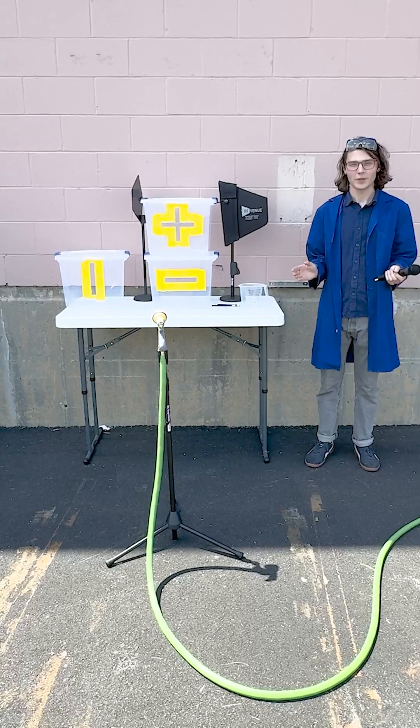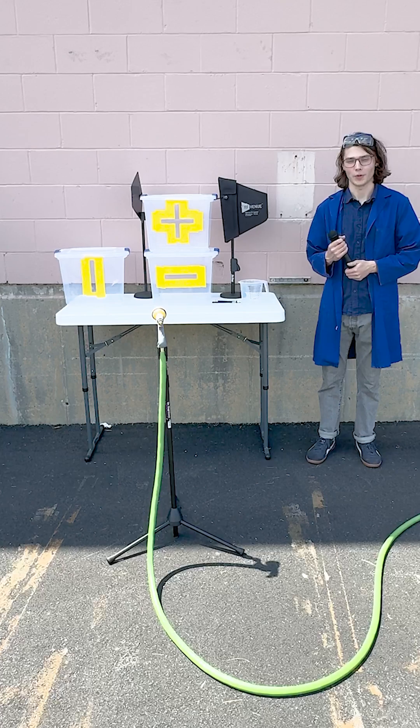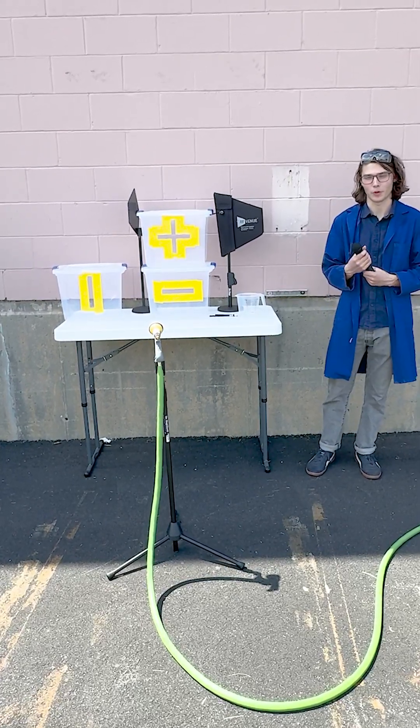A quick disclaimer: this is not a scientific experiment, this is just a silly experiment that we wanted to do to give a better visual of antenna polarization.